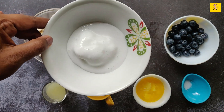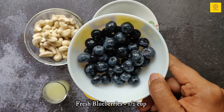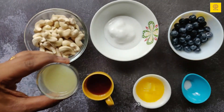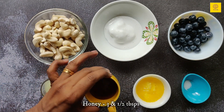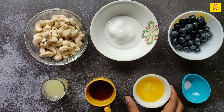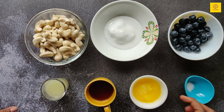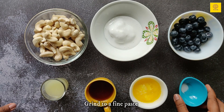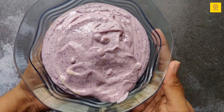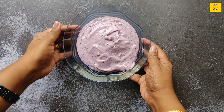Next is heavy cream, around 4 tablespoons. Half a cup of fresh blueberries, 2 tablespoons of lemon juice, 3.5 tablespoons of honey, 4 tablespoons of melted butter, and a pinch of salt. Going to grind all the ingredients to a fine paste. A beautiful lavender-colored fine paste for the blueberry layer is ready.